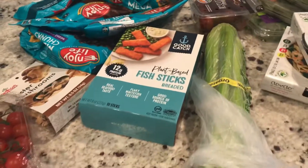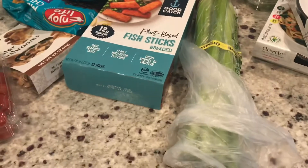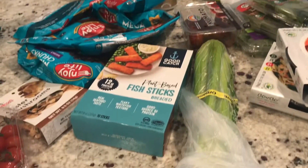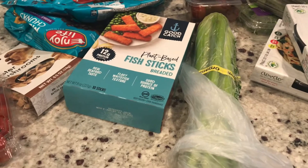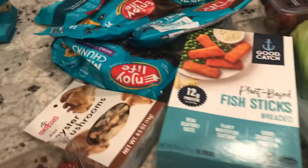Hey guys, it's Steph. I hope you're having a great day. I'm just coming in to show you what I picked up from Sprouts. I don't put it in any order — this is just how it came out of the bag. I also had to stop in Publix and I'll show you that on the other side of the island.